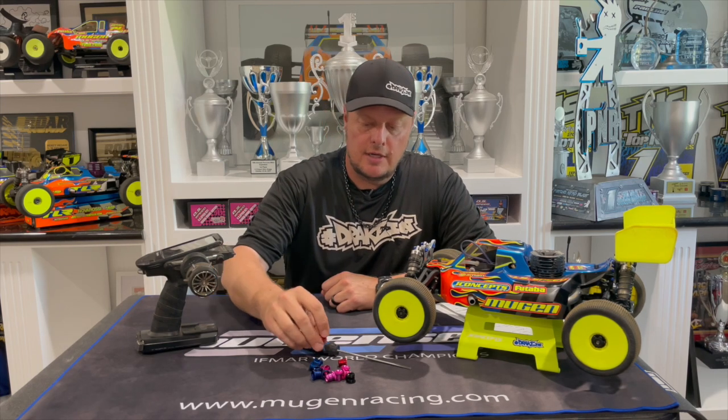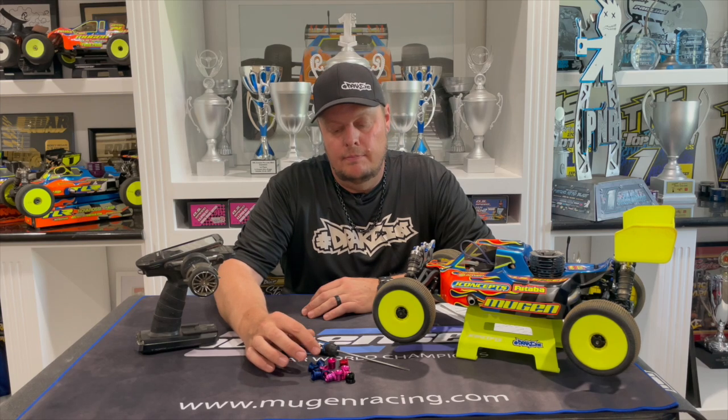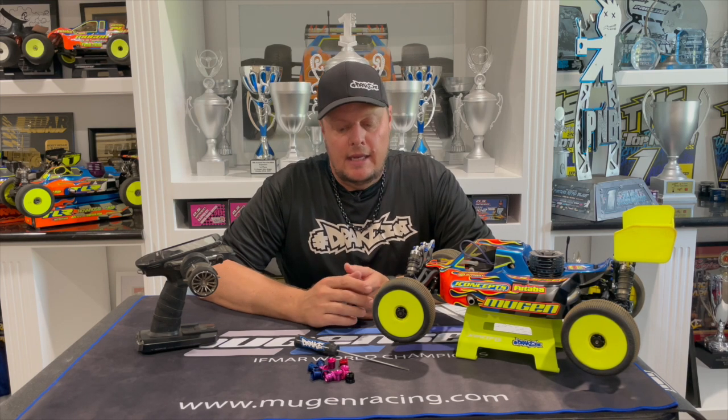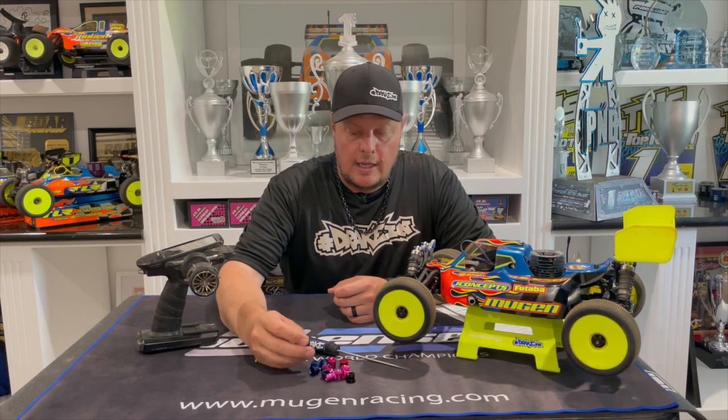Adam Drake here, and today I'm going to talk about tuning and the different characteristics when changing the reducer or the venturi size of your engine. OS makes a full range of venturis, ranging from about five millimeter for nitro touring all the way up to nine millimeter for nitro 1/8 scale on-road. Typically in 1/8 scale nitro off-road we range in the six to eight millimeter range — for buggy, six to six-and-a-half, sometimes seven, and for nitro truck, six-and-a-half to eight millimeters.